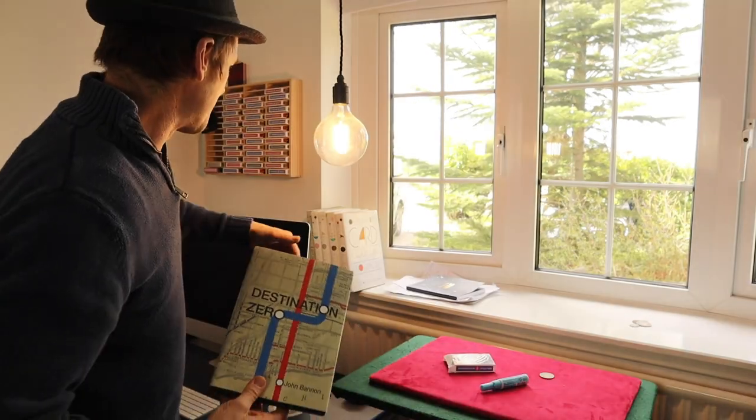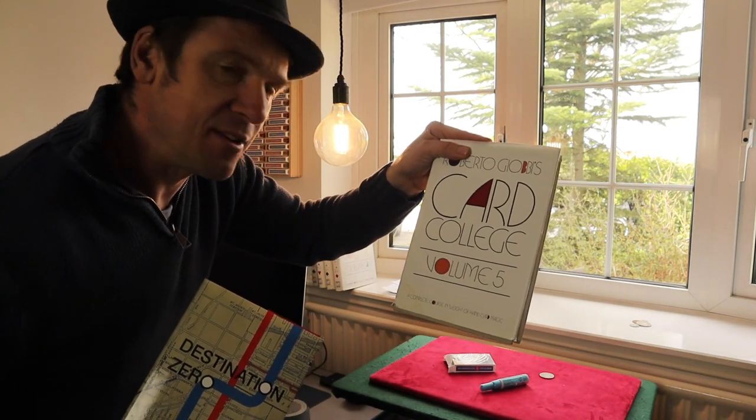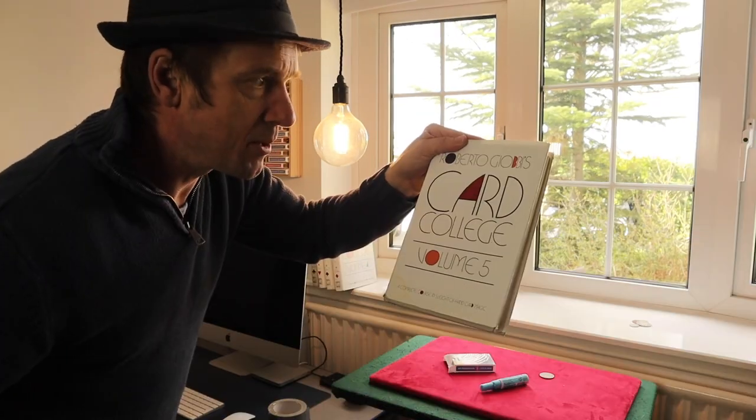And then obviously the classic books — Card College. I've covered that recently and there are some fantastic routines, flourishes, all sorts. If you want to become a card master — Roberto Giova's Card College.